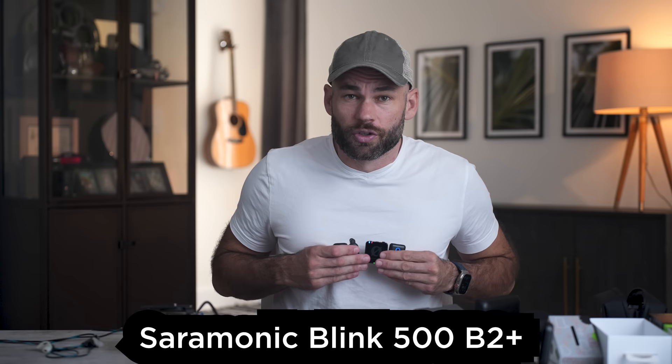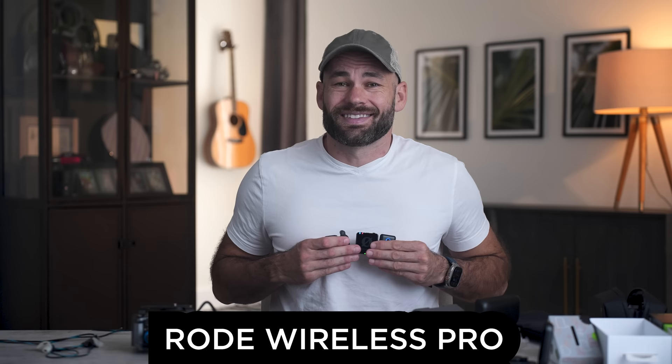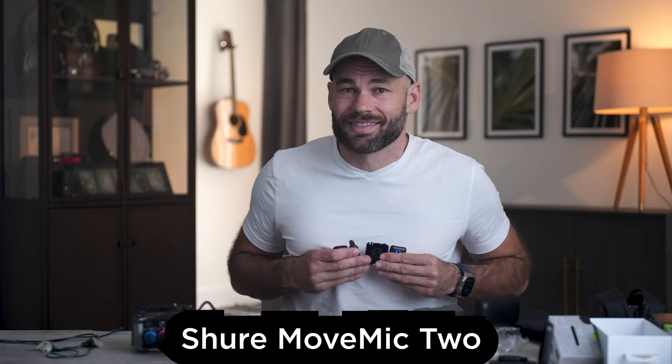First we did an audio test at chest height to see which mic sounds the best. I listened to all of these mics on two different sets of headphones as well as my desktop monitors, and by just a little bit I feel like the Saramonic actually sounded the best — which is funny because they are by far the cheapest. And ironically, the worst sounding microphone by far was the most expensive. The Shure sounded really bad.